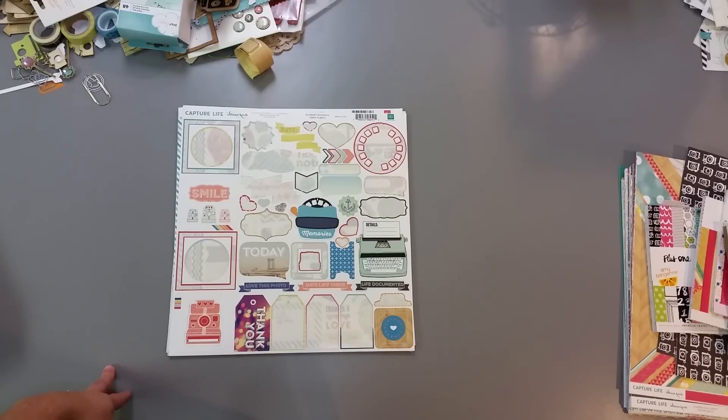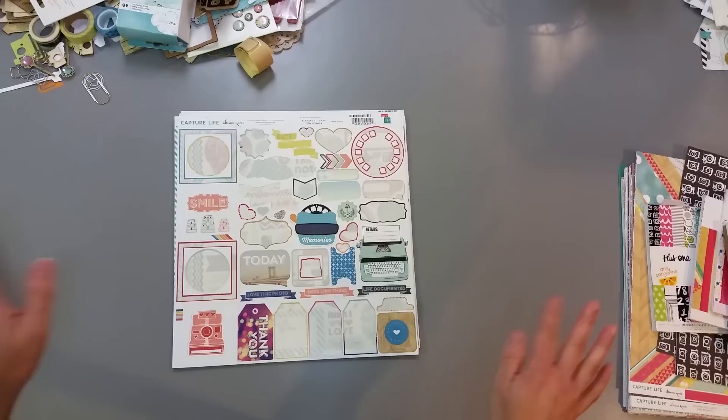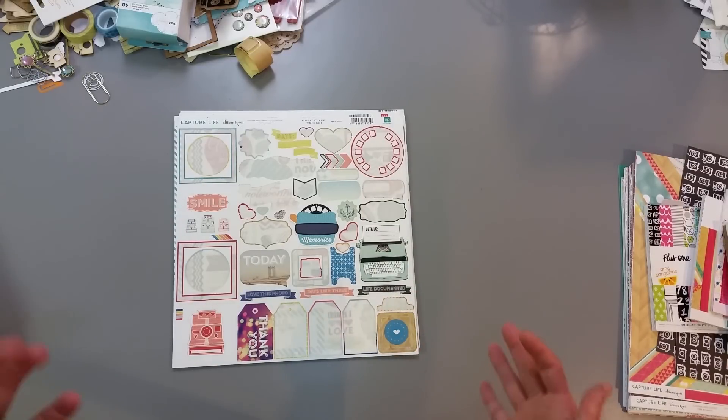Hey guys, this is Nicole and I am here with my second video of putting together the entire kit from the pile I started with at the beginning of the series. I already put this together and pulled stuff for it, but I'm gonna go through my process with you because I didn't do it on camera.